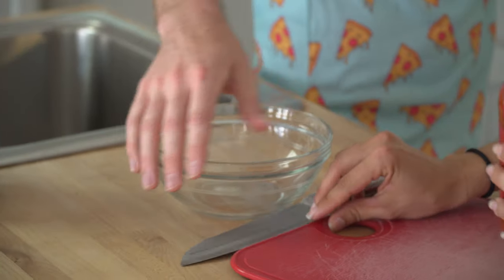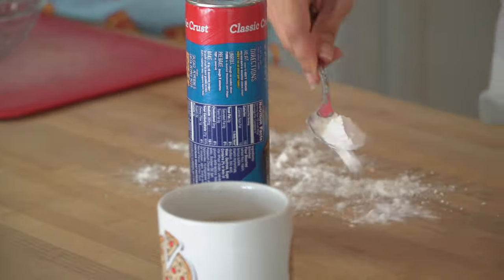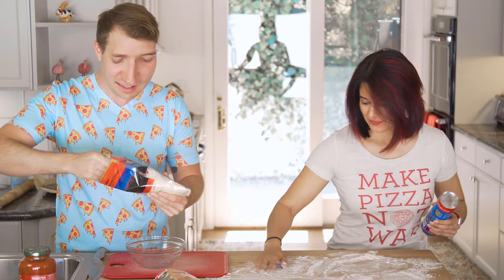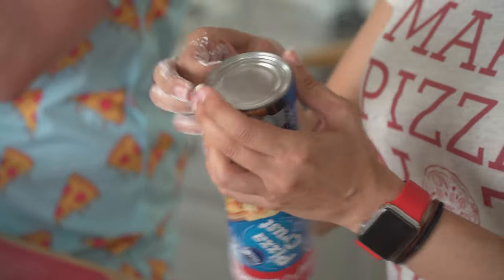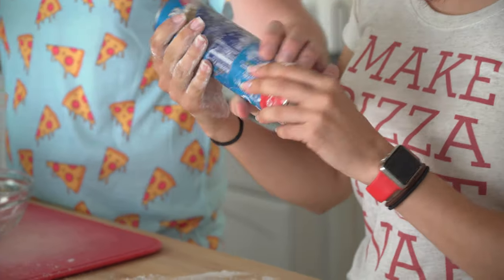I'm using this small bowl to mix the stuff together — shredded mozzarella. Flouring the surface. It says lightly floured, but it doesn't look very light. We are using a Pillsbury pizza crust just like last week. I guess we're not that original, but this is actually what the recipe calls for. And it's delicious. You gotta just whack it on the table.